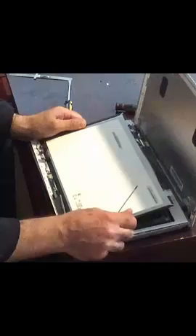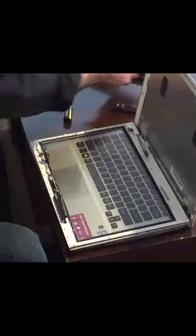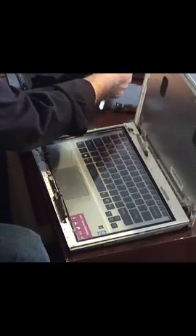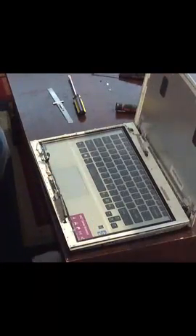Be careful because the webcam is glued to the screen, so while lifting up the screen you need to make sure the webcam doesn't come off with it. After removing the screen, you're just going to place the new screen where the old screen was. Carefully place the new screen back into its position.